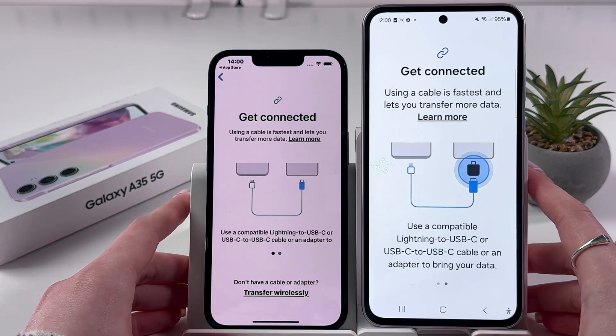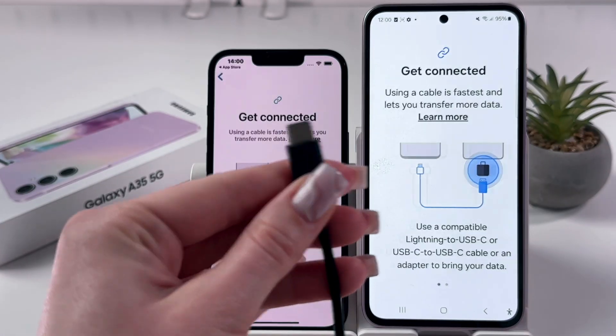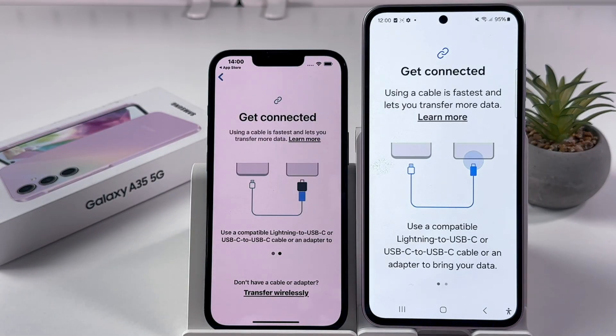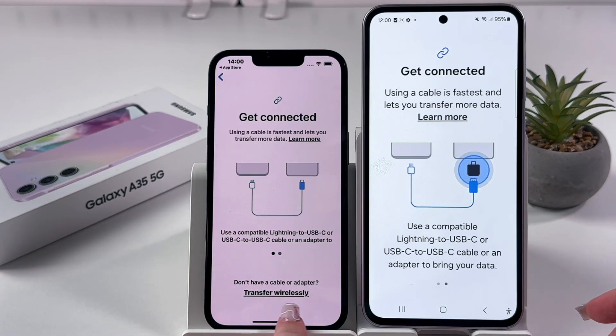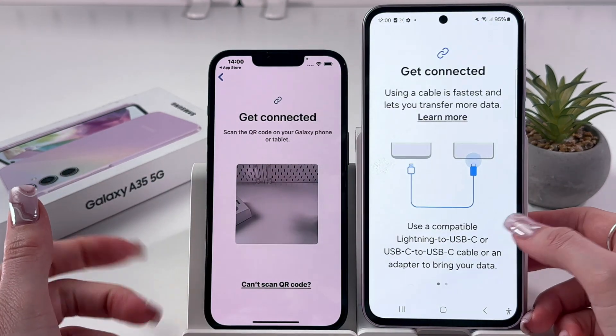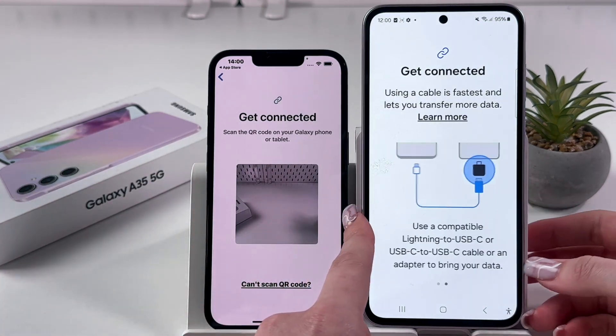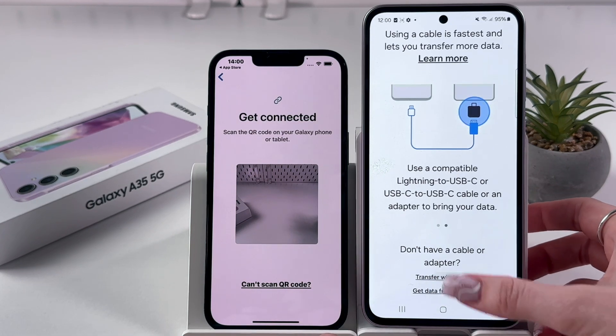Here we can use a cable — a Type-C cable to connect both devices — or we can do it wirelessly. On your other phone, hit 'Transfer wirelessly', and after that you'll need to scan a QR code. On your Samsung, scroll down and also choose 'Transfer wirelessly'.